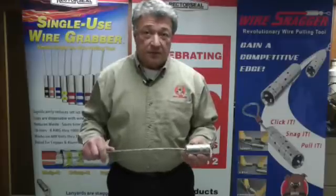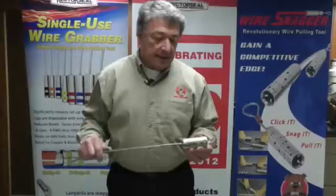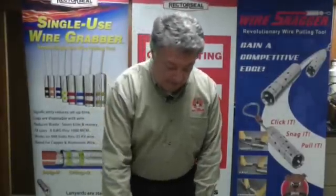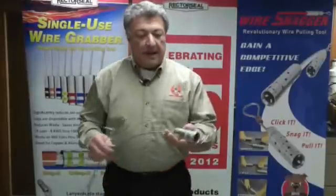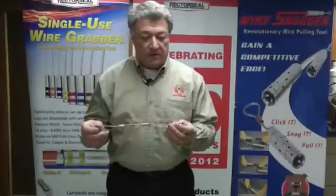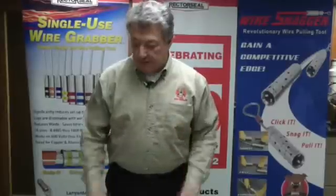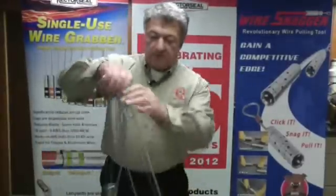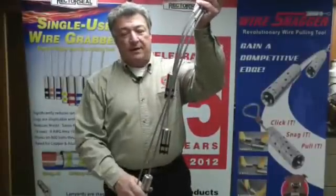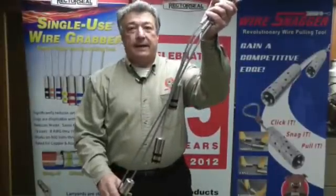It's simply a case of stripping the cable back, sliding this over the cable and crimping it on, which we'll get into in a little bit. The size range goes from a thousand MCM all the way down to number eight — we have the widest range in the industry. The sizes do come staggered, so when you're pulling them through the conduit, there's less pulling force on the cable puller.